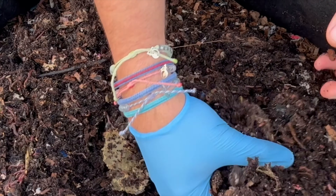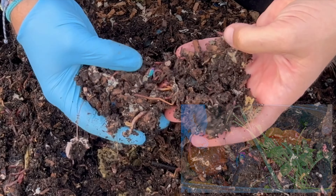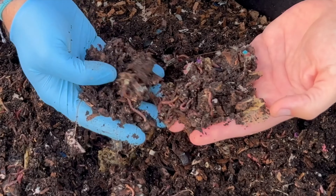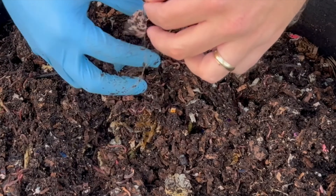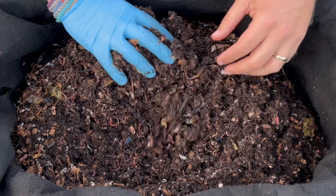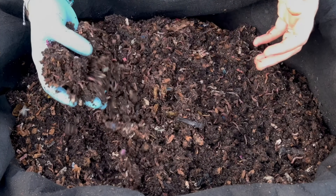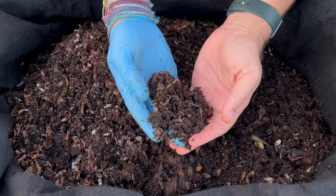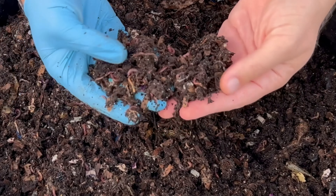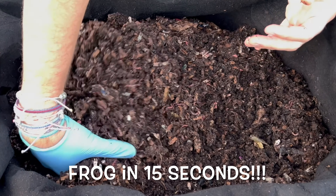We also fed an apple, some arugula, and banana last time, so we'll see if there's any of that in here. This is from a teabag — I started putting teabags in based on advice from a commenter. Let's dig through here, aerate it, and see what we've got. There are just tons of worms as you look through here. I wouldn't be surprised if there's any whole food left — we found a worm ball, but really good amounts of worms all throughout.